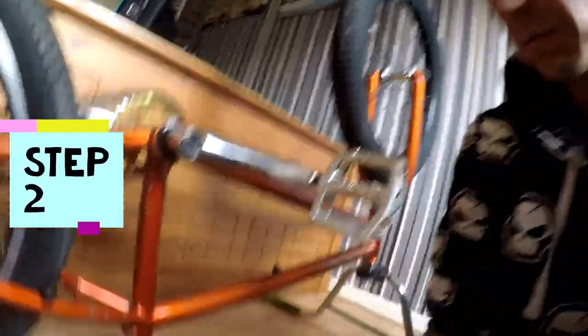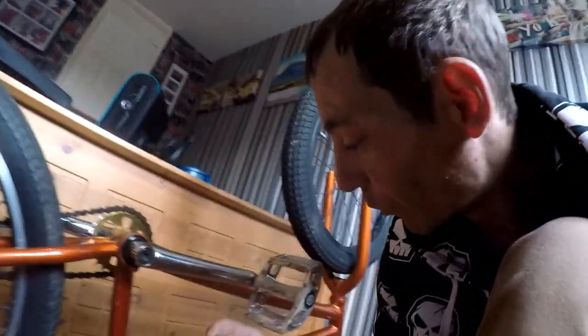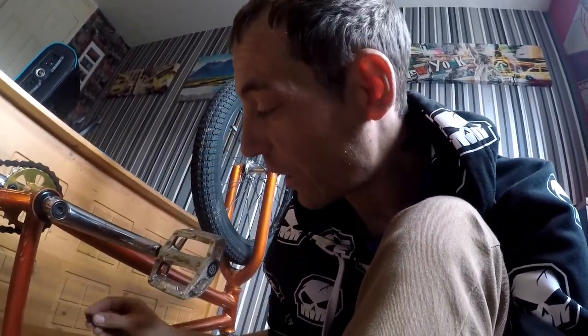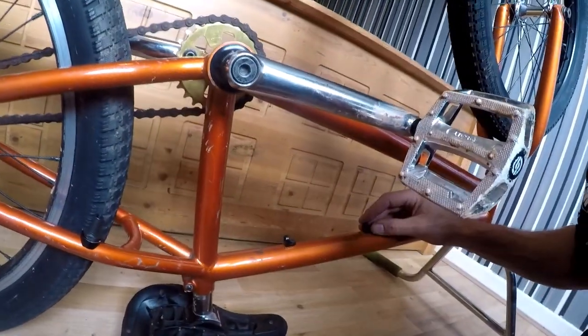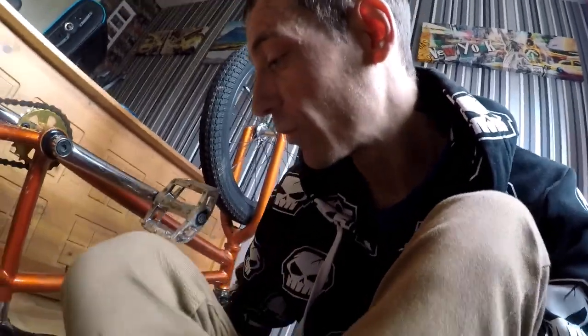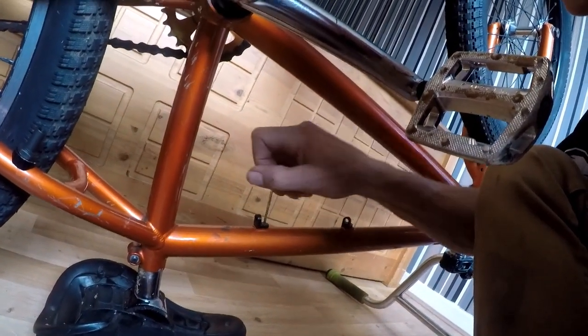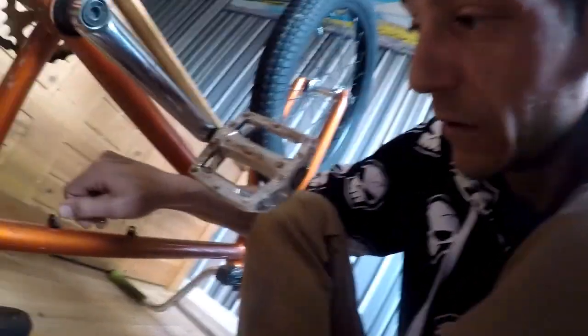I'm going to tighten that up now. All you need is an Allen key and just give it a little tighten. These have got Loctite on as well, so they shouldn't come undone. Just give them a little nip — as easy as that.